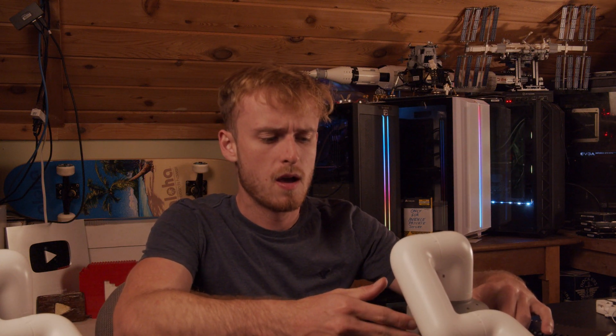I got everything set up and plugged in the monitor, but when I plug this in I don't have any video output. I was in the process of going through this problem and couldn't actually get the robot arm — at least this one — to get it working at all. So that's something that happens. Normally in the tech industry something bad can happen and products come back, and that actually happens quite a lot.